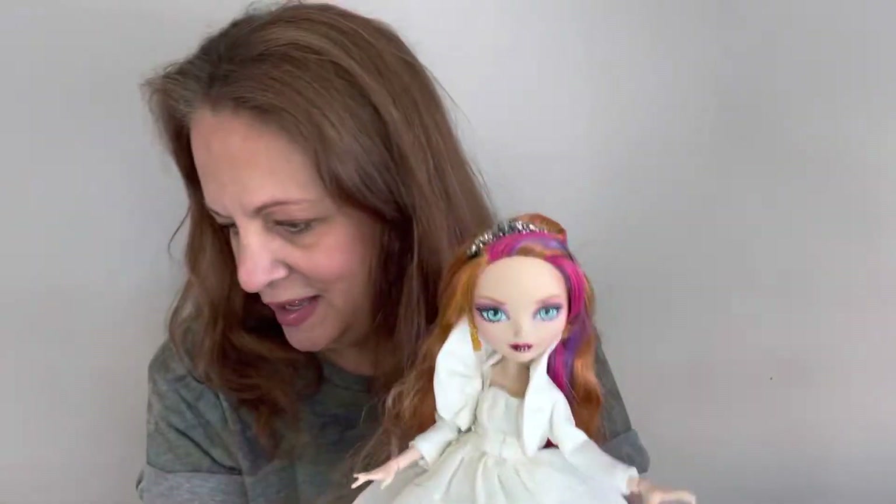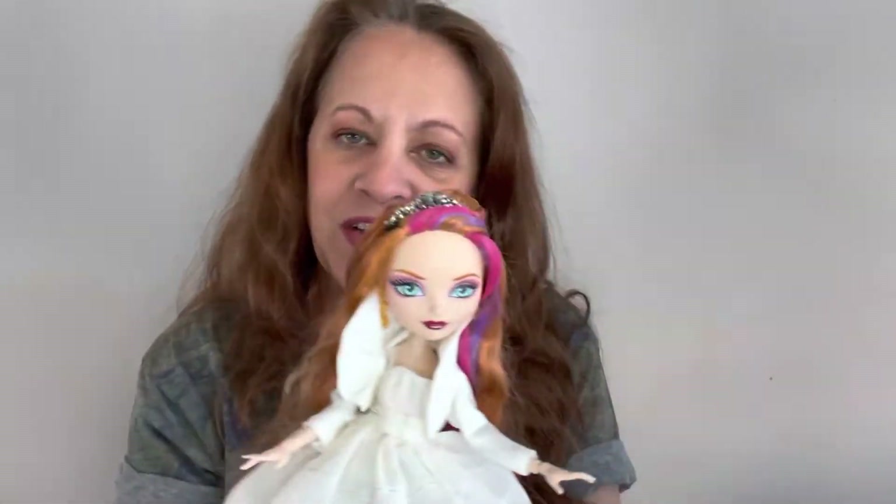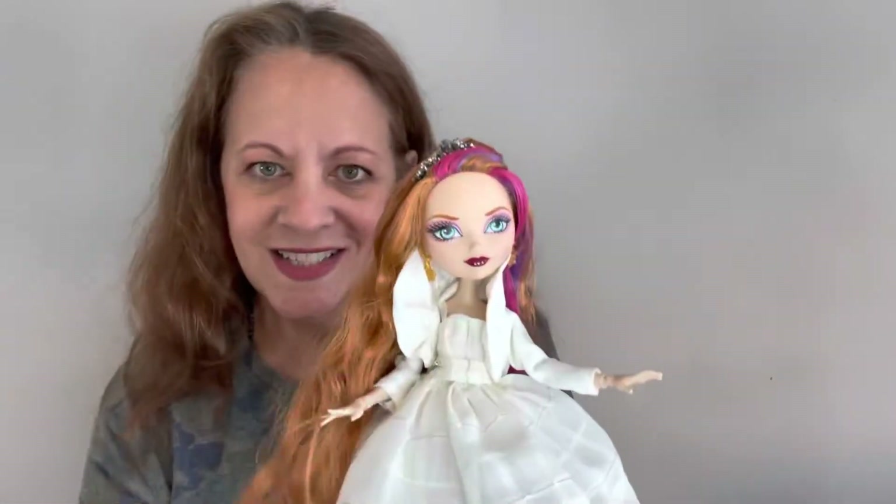I've wrapped up the Ever After High dolls. I just wanted to show you that. That's it, guys — thanks for watching. Subscribe to my channel, like this video, and let me know what you think in the comments below. I like redressing them because they're so cute and beautiful. I'm glad I got an outfit for the four that I have. Thanks for watching, subscribe to my channel, let me know what you think about Ever After High — what's your favorite? And if you like these dresses, thank you. Bye!